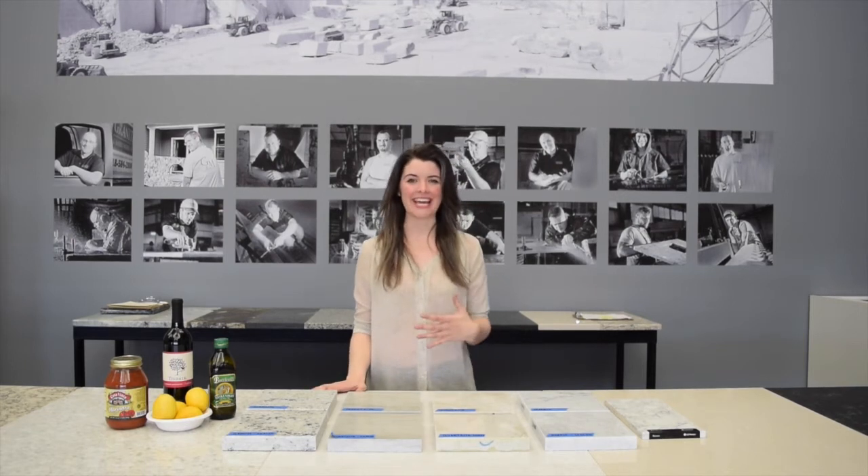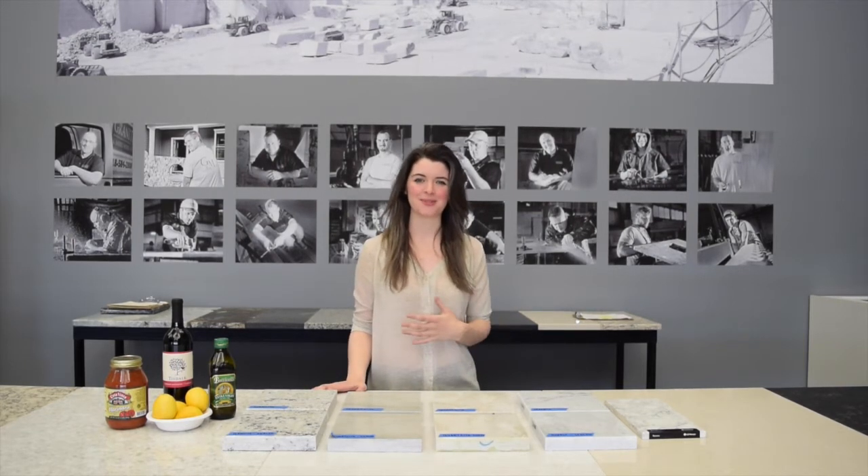Hi everybody, my name is Mary Lee and I work at Granite and Marble Works in upstate New York. Today we're going to be talking about staining and etching in the kitchen.